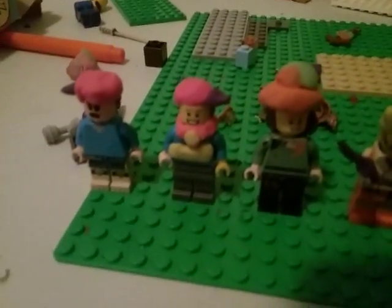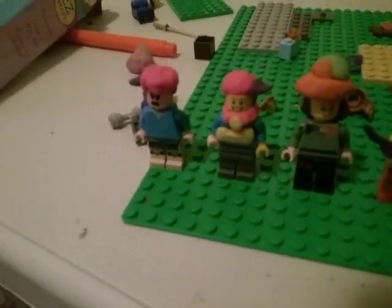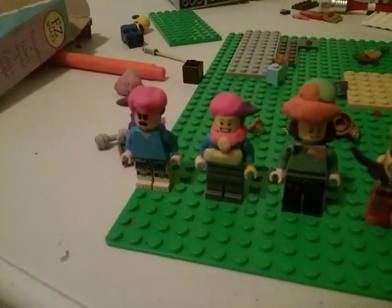Hey guys, it's me Nathan. Today I thought I should make Lego Earthbound, and I just realized I haven't put Ness's stripe on. Hold on a second. Okay, I got it done.